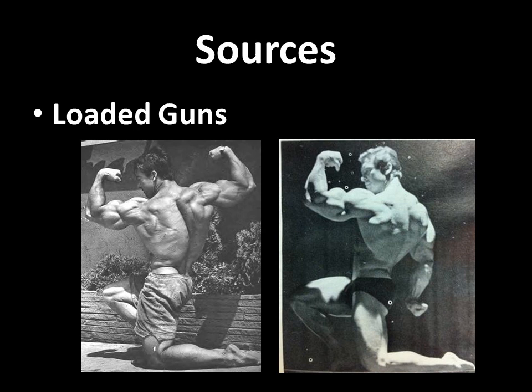The sources, as I mentioned, are Loaded Guns. He's also got a booklet on developing a V-man taper, and I'm pretty sure these exercises are also explained in there. As I mentioned, you can see that Larry had a very well-developed back — thick, muscular, wide — and it tapered rather low. Phenomenal.